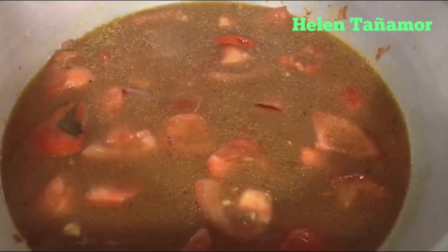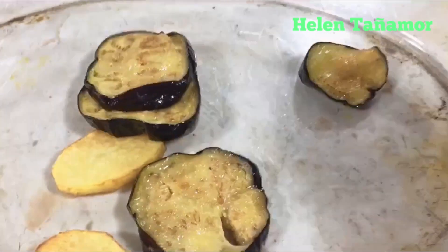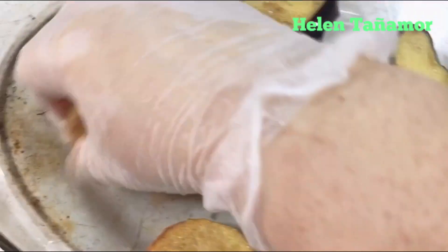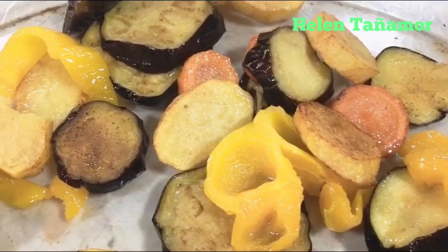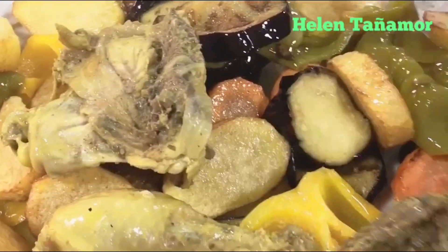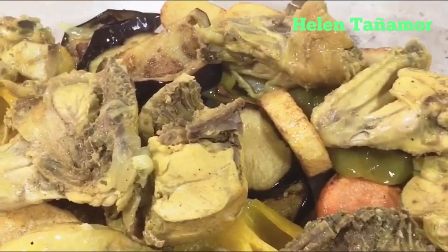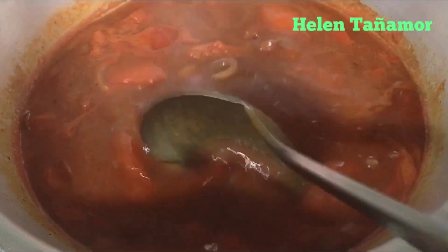In the pyrex dish, put the potato, eggplant, carrots, and bell pepper and spread them out. Then we put our chicken on top. Now our sauce is already thick and we are ready to pour it over our chicken.